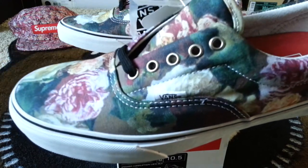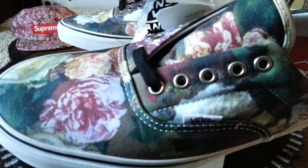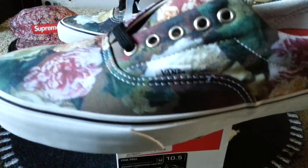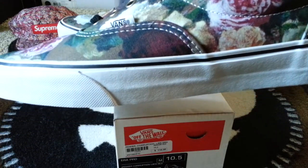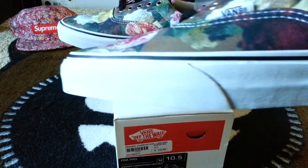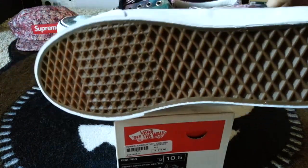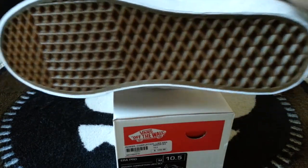Close to the toe box: white stitching, silver metal eyelets, black factory laces. Got the black trim there going over the midsole, classic bottom there.